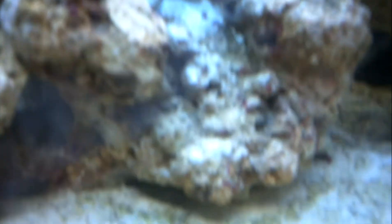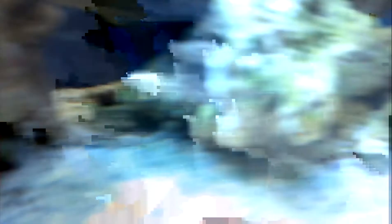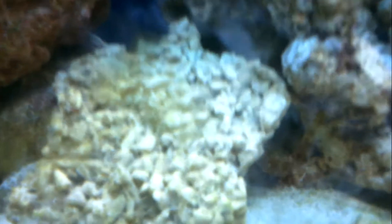Pretty much on every rock — for example, right there in the middle of the picture. This one here has coralline growing as well, and that one there too. It's pretty much growing everywhere — even this DIY rock has a little bit on it already.